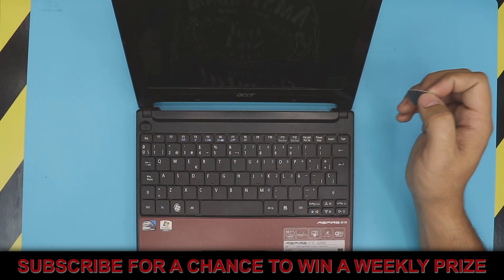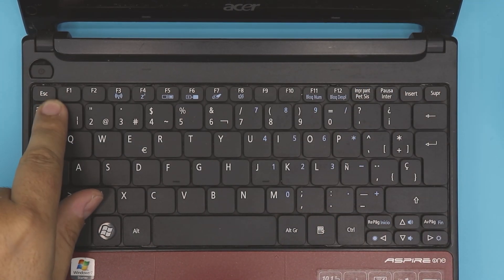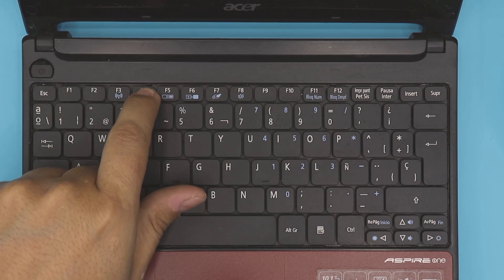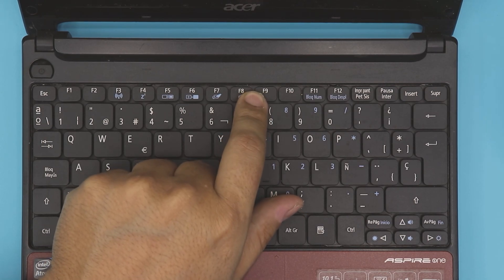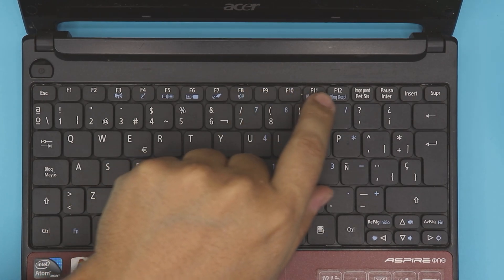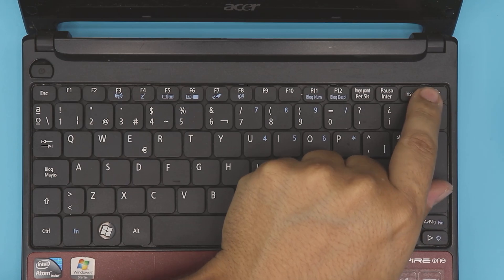What you need to do is look for tiny bumps right on the top between Escape and F1, right on top of F4. There's a tiny notch right there. There's one right over here, right on F8, on F12, and right by the Delete button between Insert.